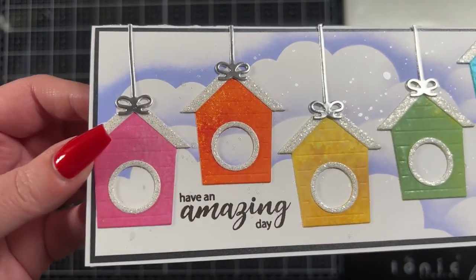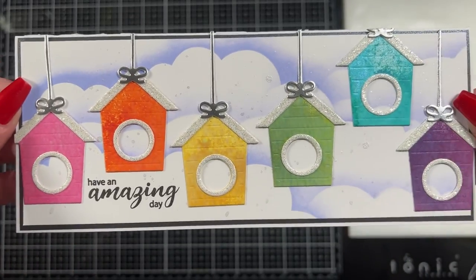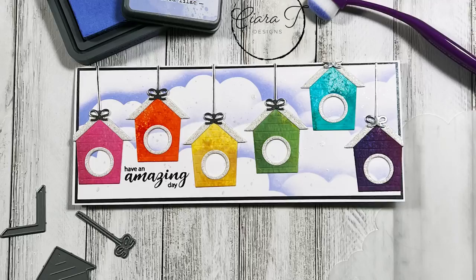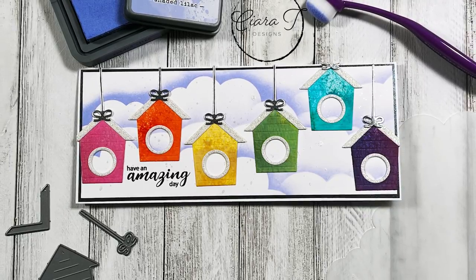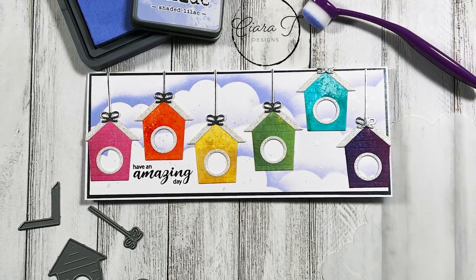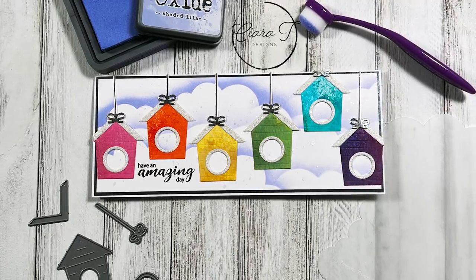Here's a closer look at all that beautiful glitter and the mirror cardstock and that mica spray in the birdhouses — I just think it turned out really stunning and it makes me smile every time I look at it. I'd love to know what you guys think. Please consider subscribing, leave me a comment, leave me a like. I do new videos every Monday and Thursday, plus extras whenever I've got something else going on. Thank you so much for stopping by and I will see you again soon!